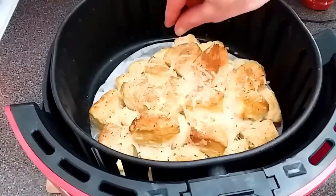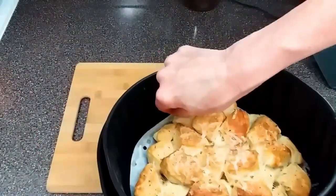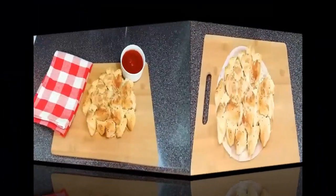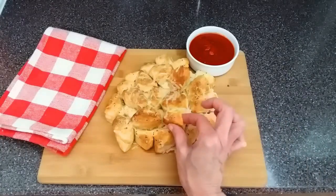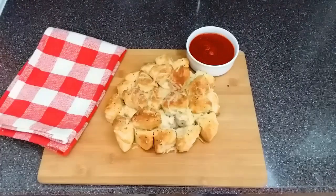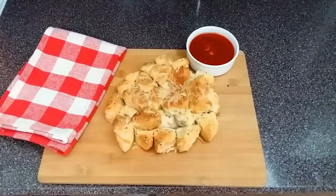Carefully grab a hold of this parchment paper, tilt the air fryer basket, and just pull the parchment paper right on out. On the side here I just have some marinara sauce. Let's take one of these off. This is some garlicky cheesy goodness right here — absolutely delicious.